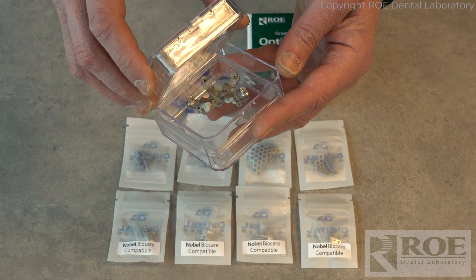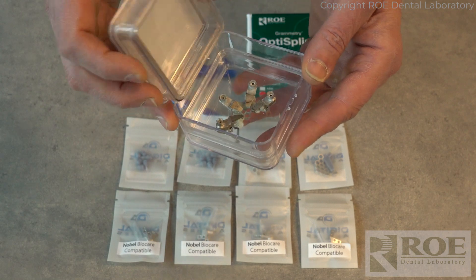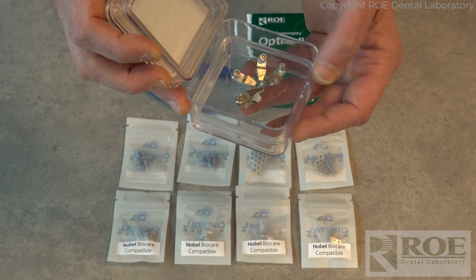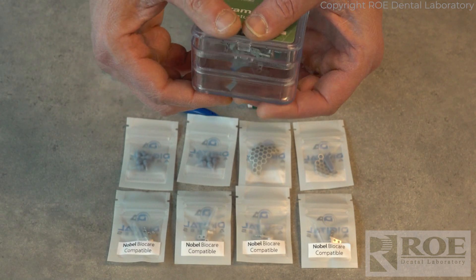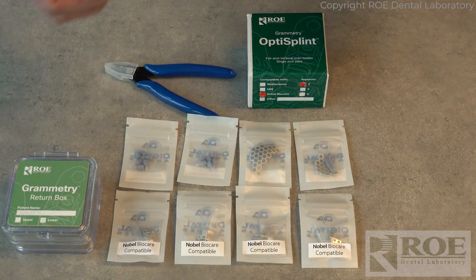Just be sure when you close it down that you're not closing the side of the top onto the OptiSplint. You want it centered, and then carefully close it down — nice and sealed. And that is a Grammetry kit.